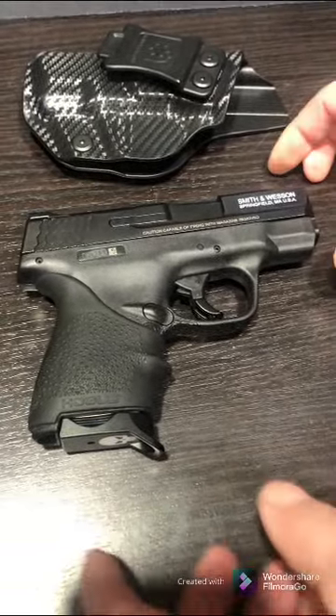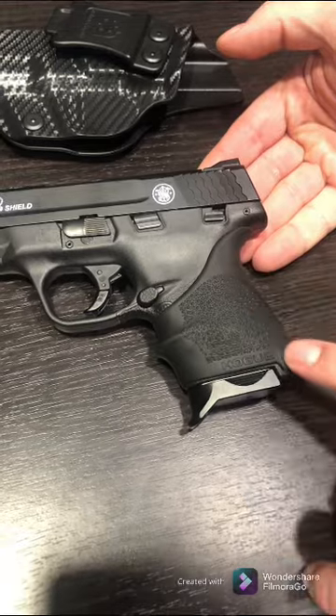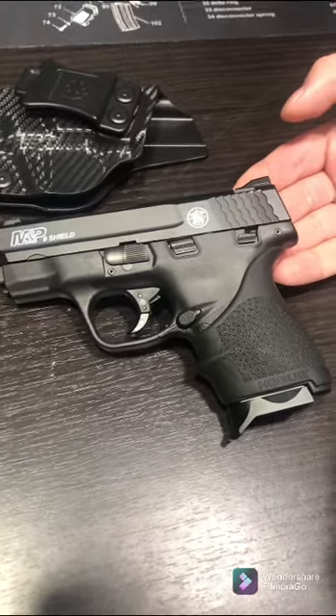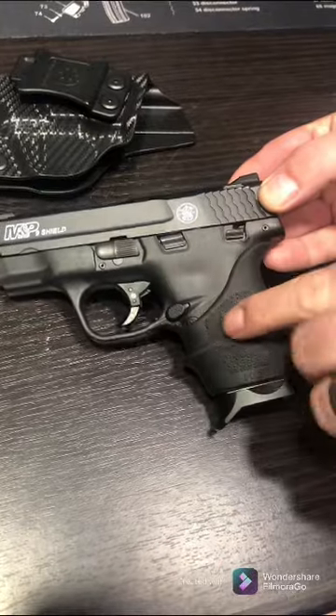I like this one. I ended up getting a $10 Hogue grip and threw that on there — I thought it looked really nice and it feels really good in the hand because it's got those extra grooves for your fingers.